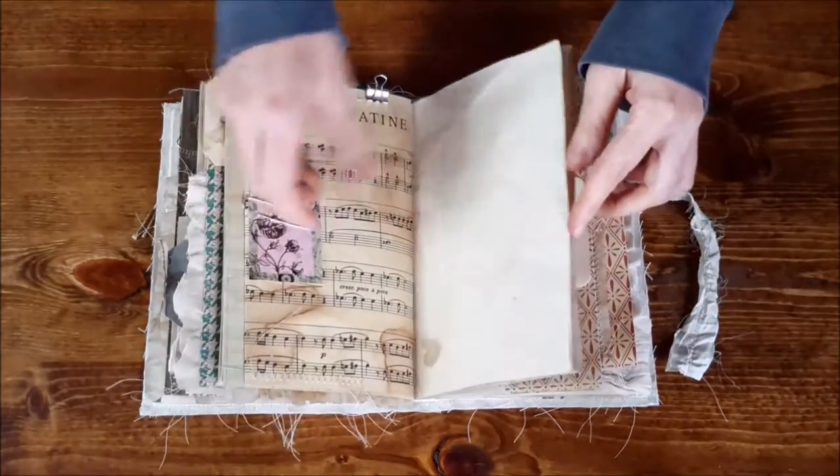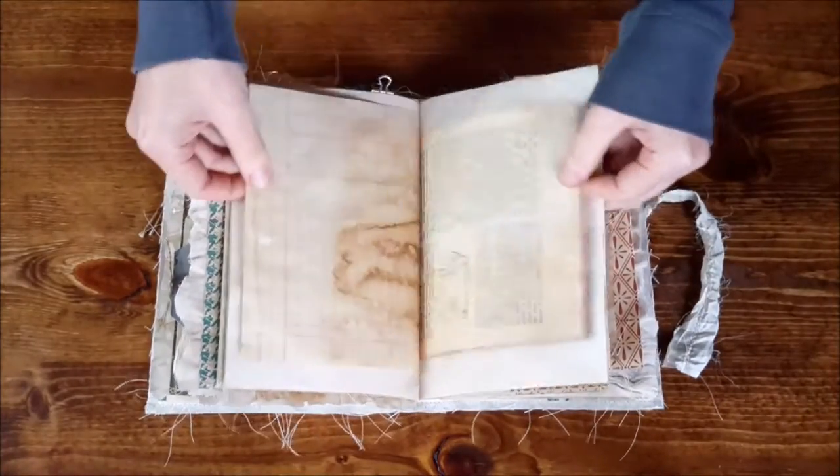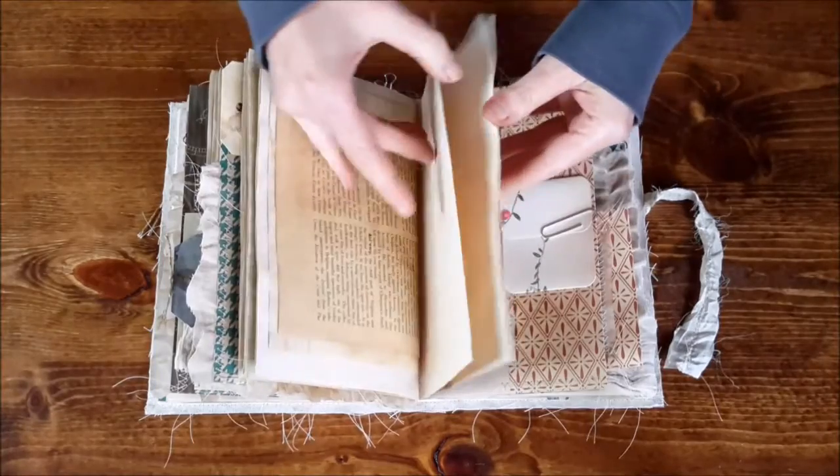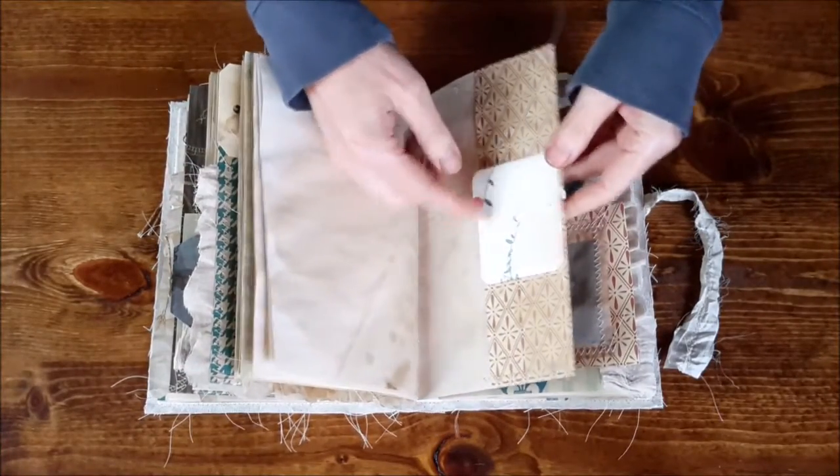It's a skinny tuck spot though, so not too big of a thing to go in there. There's another pocket and another little journaling card.